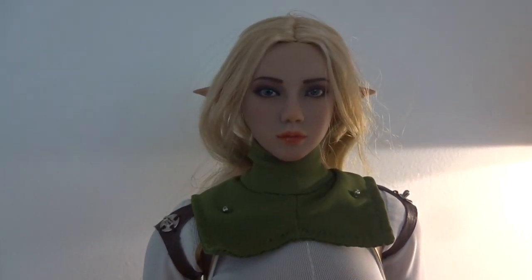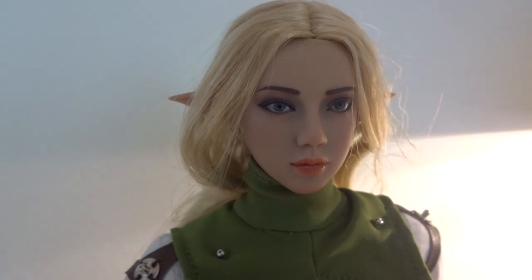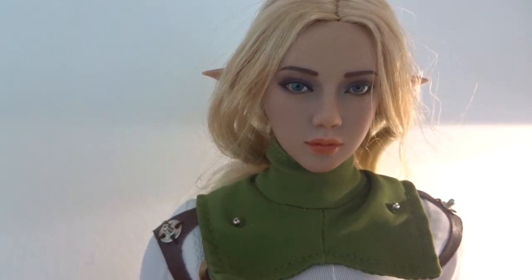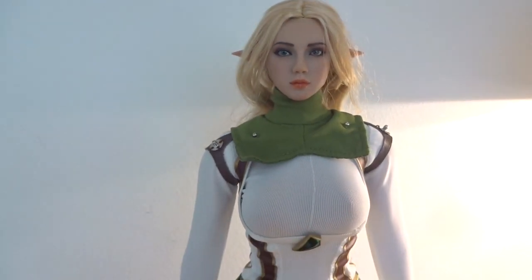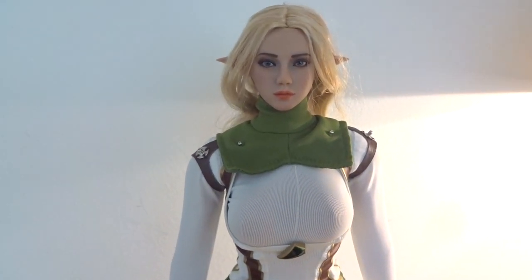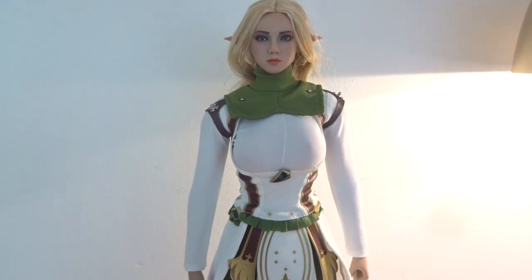In my opinion this head sculpt actually looks better than the promo shots. It's a very nice clean elf looking head sculpt with the pointy ears, and as usual you have to mess around with the hair when you get it out of the box. But it's an absolutely decent looking figure out of the box, and I bet it's going to look even better when all the stuff is on the figure.